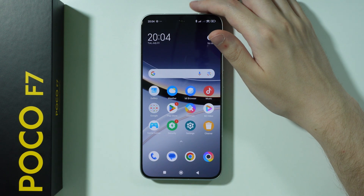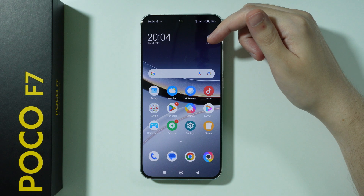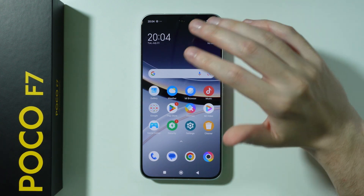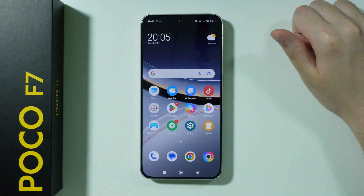Here are some of the first things that you can do on POCO F7 after the initial configuration. So if you have just done the first setup, here's what you can do first before you move on.